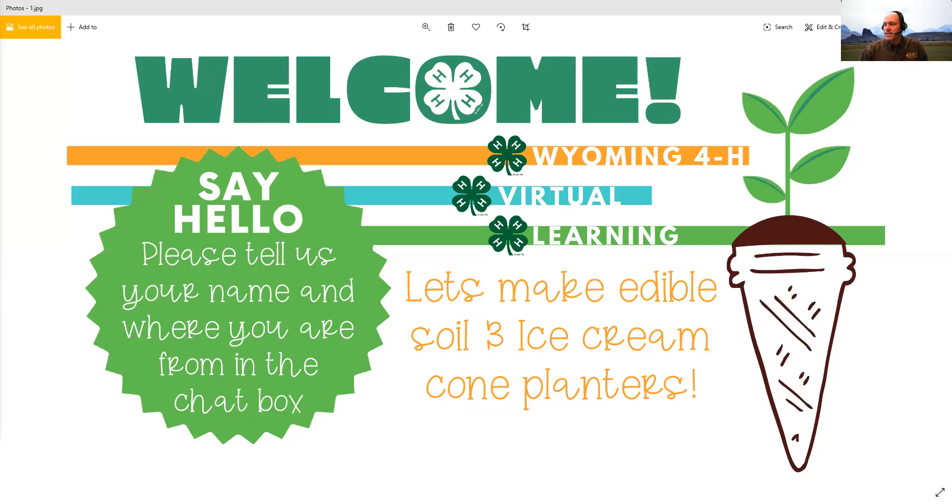She's asked me to come in and talk today about soils, and then she's going to take over after I'm done. So we're going to make two really fun projects today.